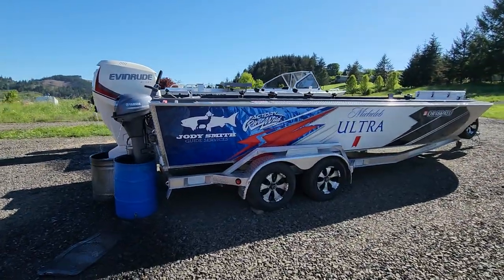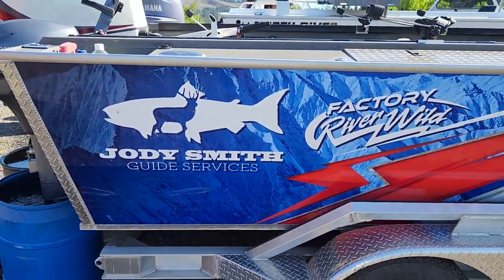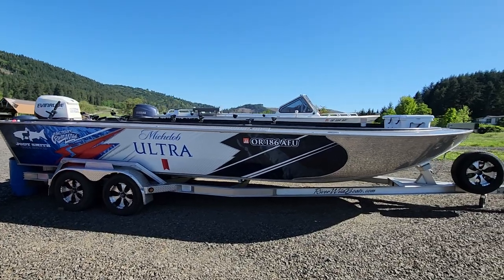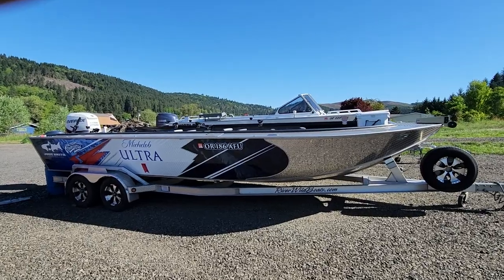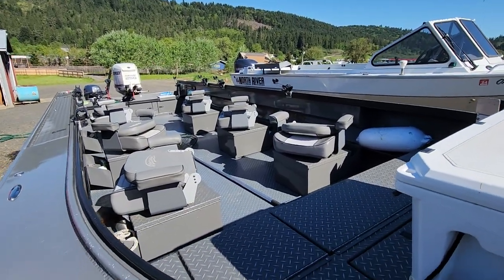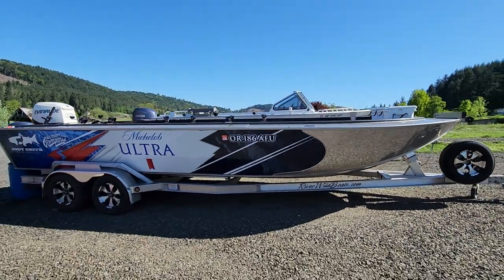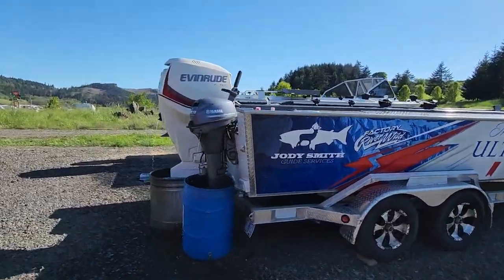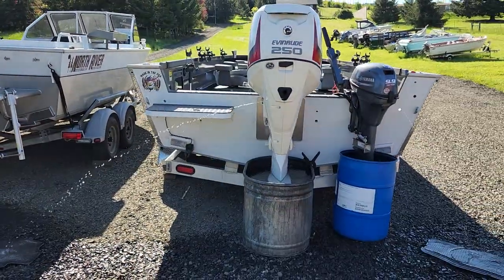I want to thank Jody Smith from Jody Smith Guide Service for letting me work on your beautiful boat motors. He's about to be in Astoria pretty soon, going out for sturgeon. If you want to take a ride in this sweet boat, give Jody a call, tell them Dominic sent you, and go have fun and catch some fish. Sweet boat, awesome dude.